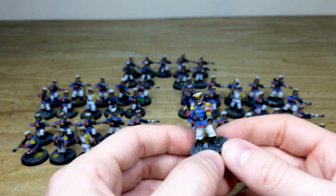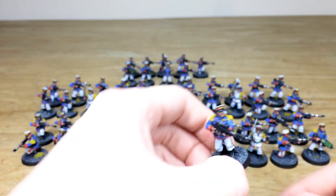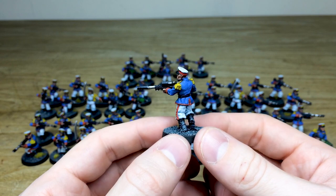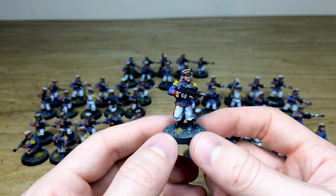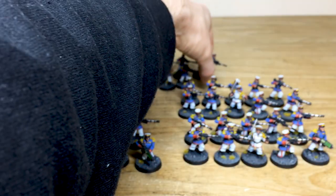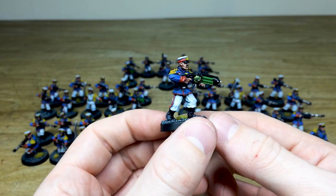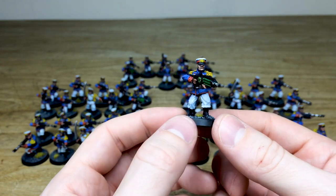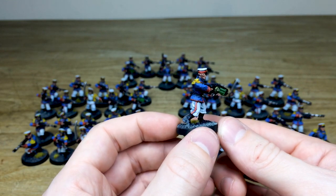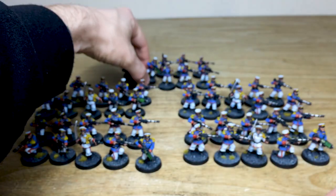We'll have a look at the sniper rifle version — just this chap here with the sniper rifle, a really cool pose. He looks like he's advancing, ready to pick off the next target. A couple of plasmas as well — a bit of a different look for the plasma, obviously not a GW miniature, but it really fits in extremely well if you are looking to build a Mordian Iron Guard army without metal models.